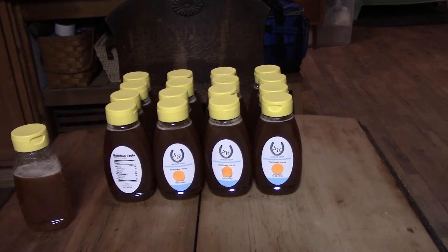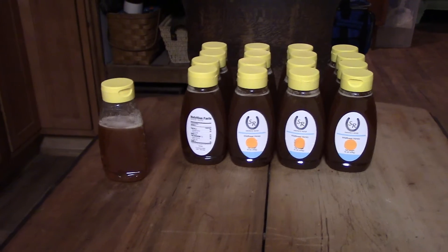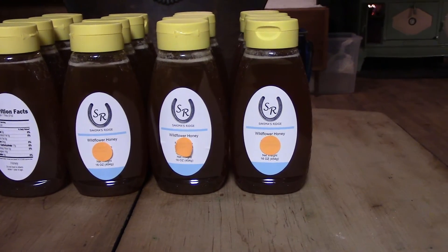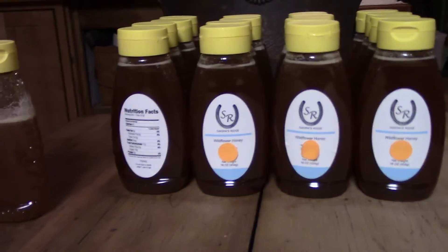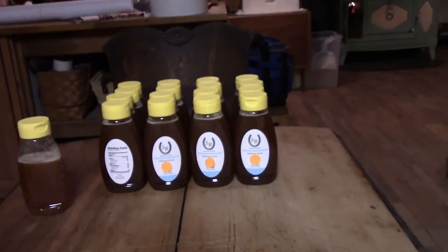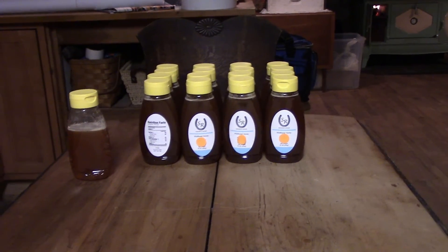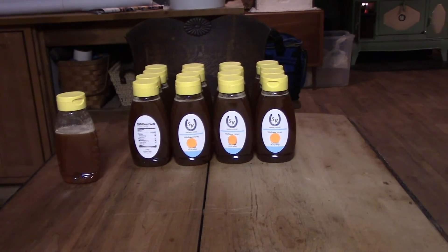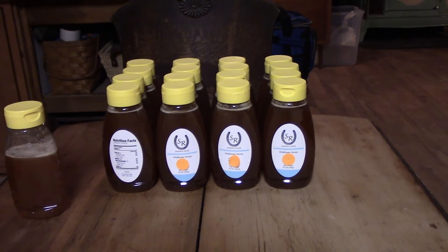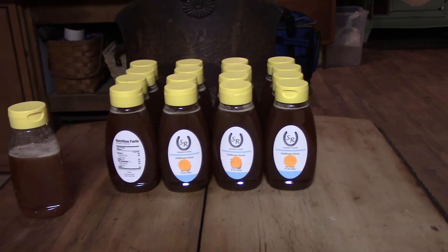We ended up getting 16 one-pound bottles and then about three-quarters of a bottle extra. That one we'll just save for personal use. The other ones we have put our custom honey labels on — the orange dots covering our address and phone number — and we also have a nutrition facts label on the back. So 16 pounds isn't obviously what you'd call a honey harvest by any means, but to get that out of those dead hives is kind of nice. Hope you enjoyed our honey extraction video. Please subscribe, give us a thumbs up. Any questions or comments, feel free to put them down below. Thanks for watching and have a good day.